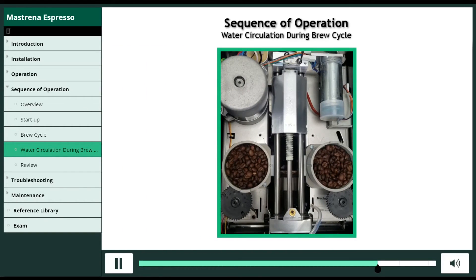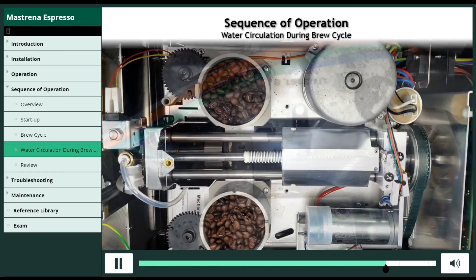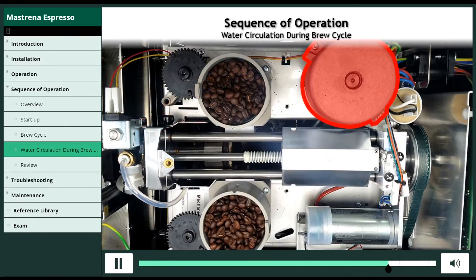Finally, the 24 VDC motor returns to the home position, which depresses the arm on the microswitch and shuts off power to the 24 VDC motor.